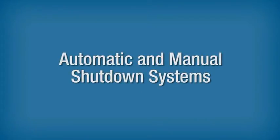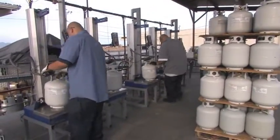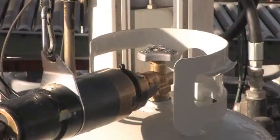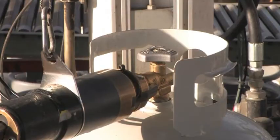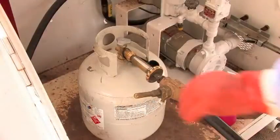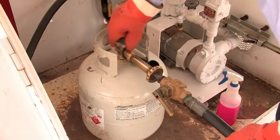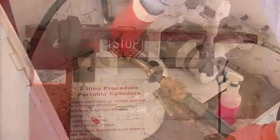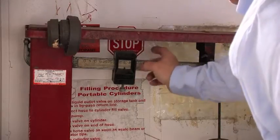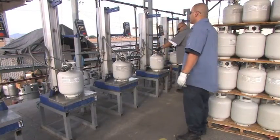Automatic and Manual Shutdown Systems. The steps to fill a cylinder by weight using an automatic shutdown system are generally the same as a manual system with the exception of the stop filling trigger. In an automatic system, when the balance beam rises, it triggers the automatic shutdown device and stops the flow of liquid propane. In contrast, a manual shutdown system requires the operator to physically shut a valve to stop the flow of propane when the beam rises. Regardless of whether the dispensing equipment is manual or automatic, the operator must set the platform scale for the proper filling weight and be in attendance during the entire filling process.